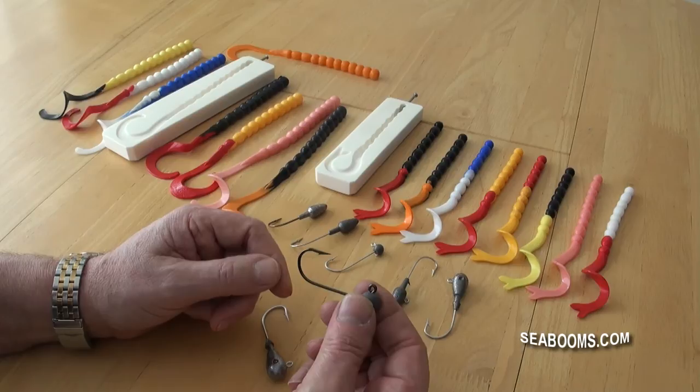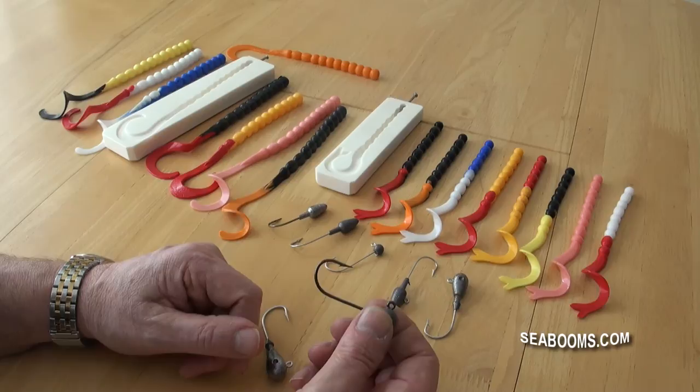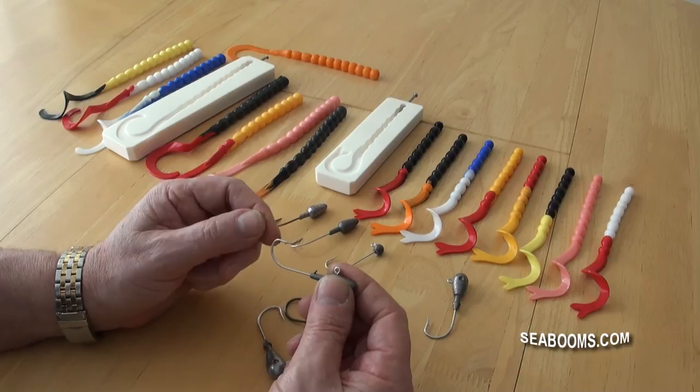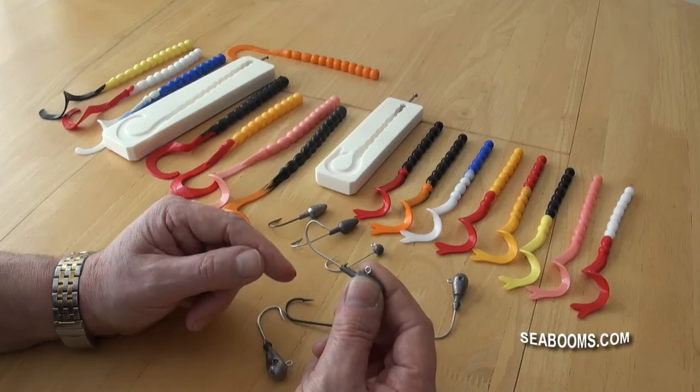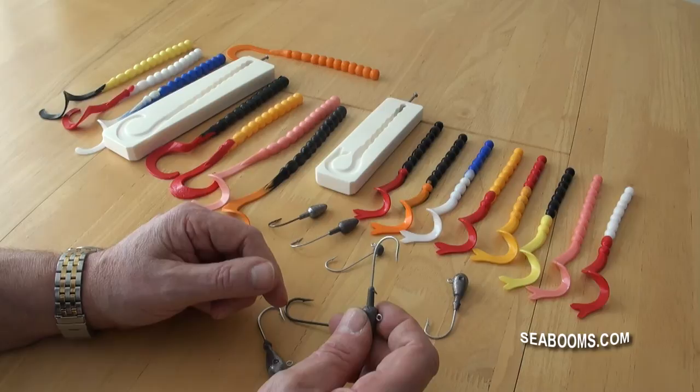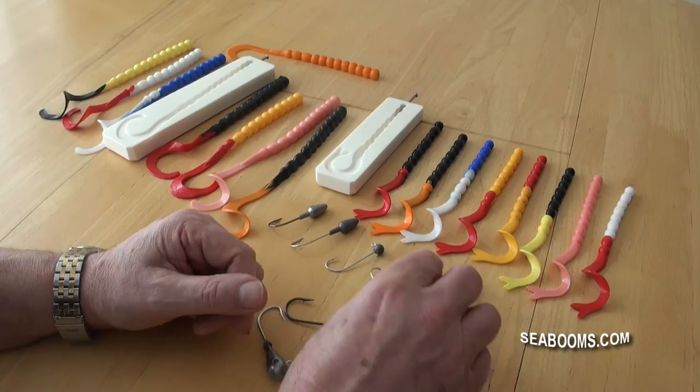Hook-wise for the jig heads, there's a 570 series Eagle Claw — the HBP, which is hard wire finished in black platinum, a very strong hook. If you're wrecking, that's the one to consider. The 635 series is a slightly softer wire — one advantage for wrecking is it will pull out whereas the 570 tends to stay jammed. But the softer wire also means that if you're playing a big fish, the fish can win at times, so bear that in mind.